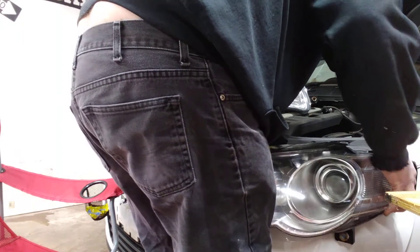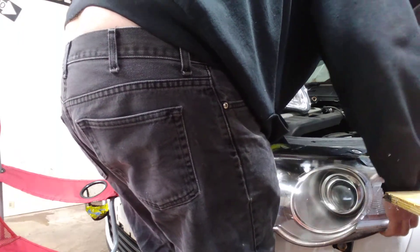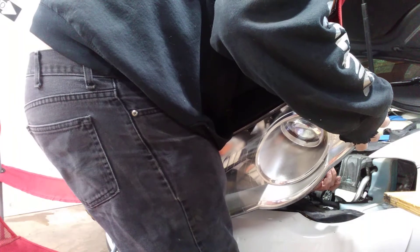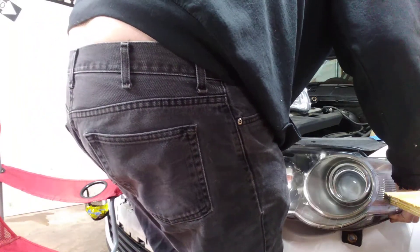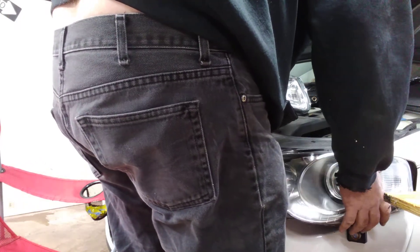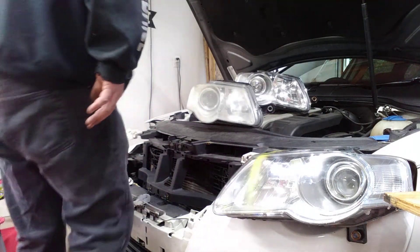Put it in the right way. Before we get too far, most likely I'm going to have to pull the complete bumper all the way out.